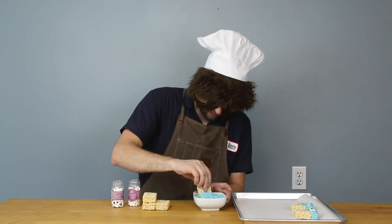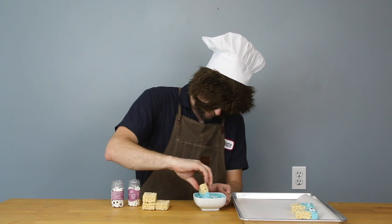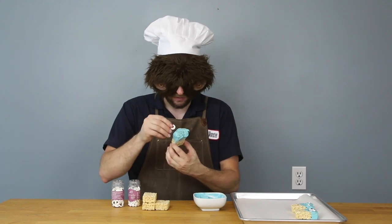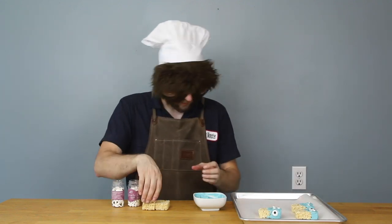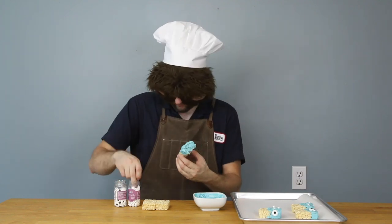Coat the Krispies with some chocolate — these aren't cookies, these are Krispies — and put eyeballs on them. Eating some chocolate 'cause it's getting on my fingers, 'cause it's messy. Putting them over here to cool down. Candy eyeballs.